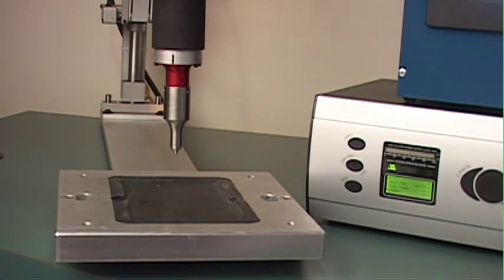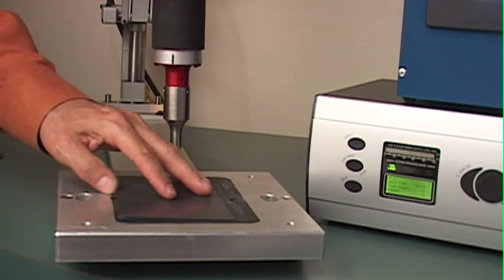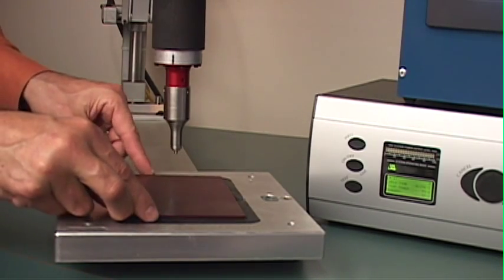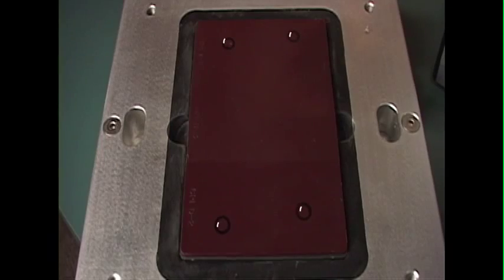Imagine an application that requires spot welding of two pieces of plastic material together. A common example is the attachment of a map pocket on an interior automotive door panel. In this situation, we want to weld the panels in four strategically located spots, and we want to make sure that every panel is consistently welded in these four spots every single time.